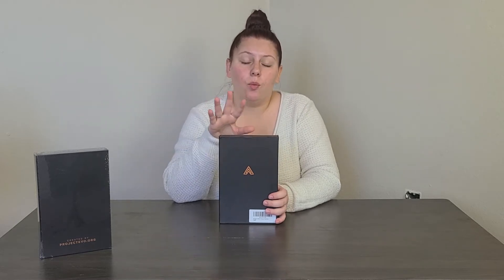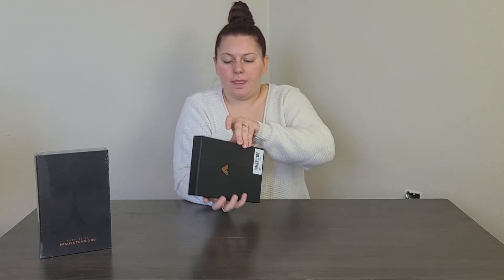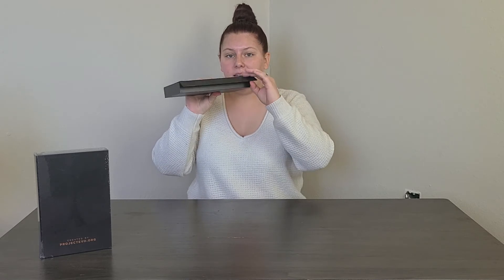If you're interested, head over to ProjectEvo.org and check out all four planners. I will also leave the Amazon link below so you can go right to the listing and see what this planner is all about — there are way more details on there. So let's open it up.